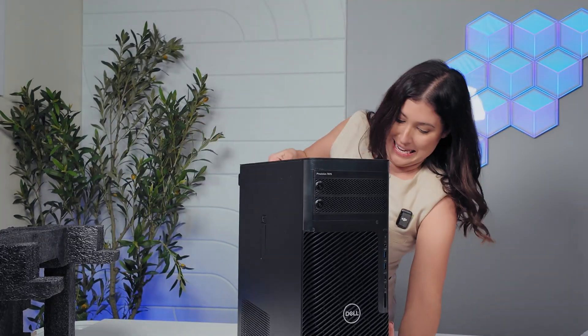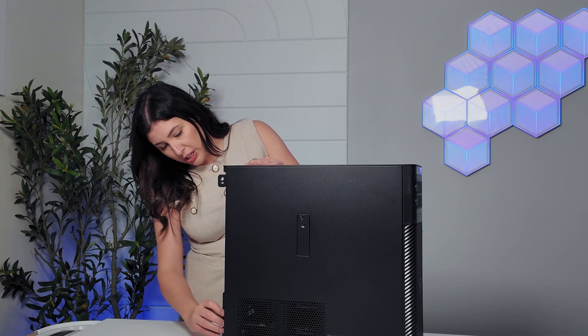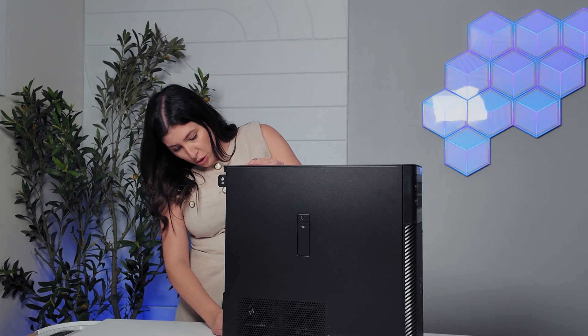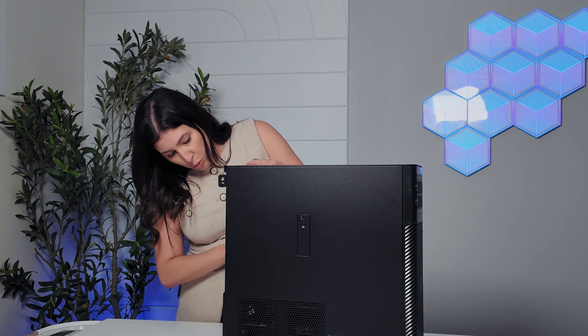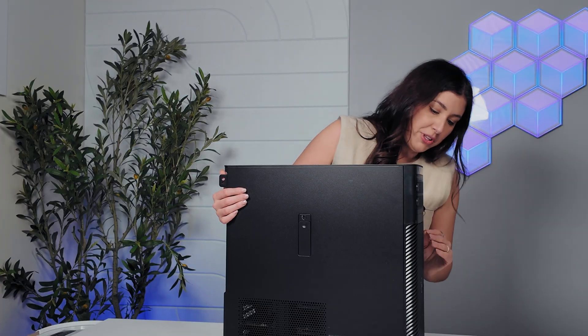What a beast of a machine. First impressions looking at this box — this is a powerhouse. This is a standard tower. I think my personal computer that I've self-built is around the same size as this, but this is significantly heavier. I don't know the exact specs of this until I go plug it in, but I really want to open this up and take a look at the inside. We'll talk about some of the ports on this specific model, but generally speaking, there are a lot of configurations here that you can look at.